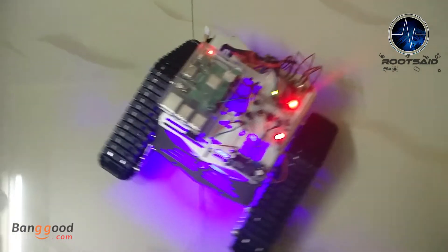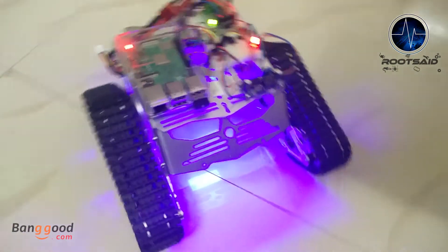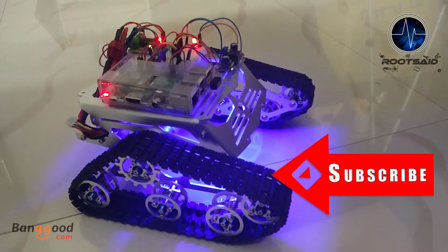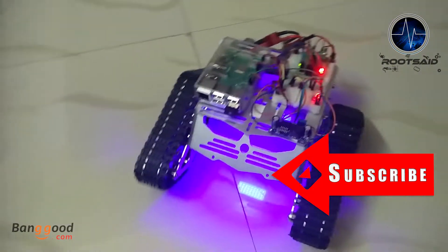You can easily create Arduino and Raspberry Pi robots that can travel through rough terrain, and the best thing is it looks really cool. Click the subscribe button here to know how I built this gesture controlled robot and for future tutorials and projects.